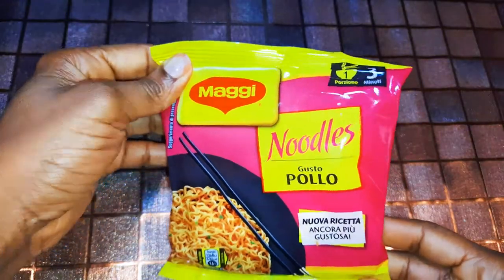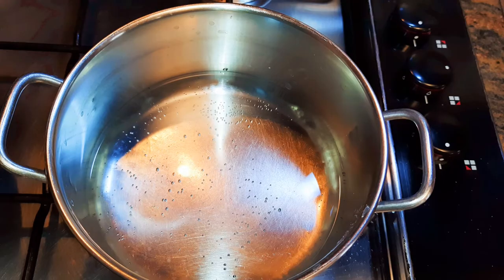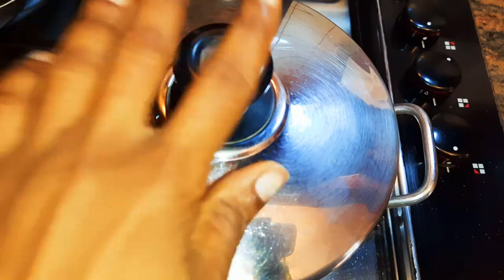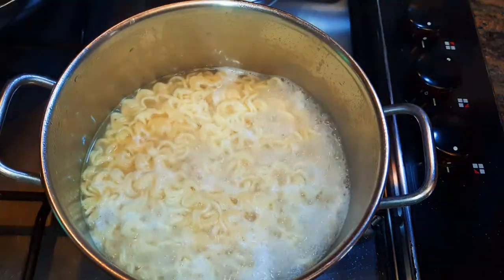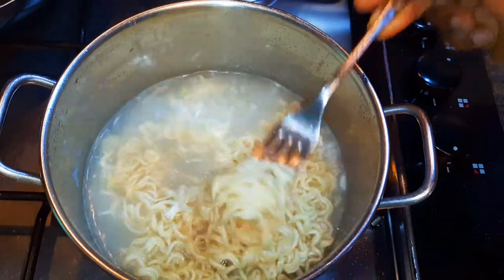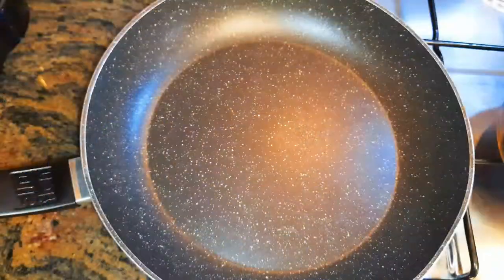I've got 70 grams of noodles. I'll put water on fire and drop in my noodles. I'll cook this for about two to three minutes. After about two to three minutes the noodles are ready — I'll put off the fire and drain the water.